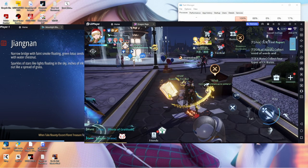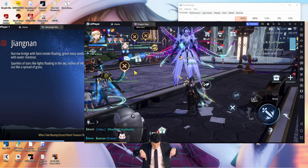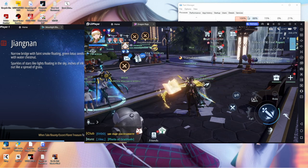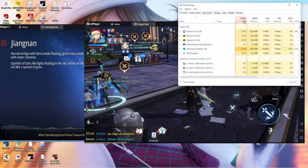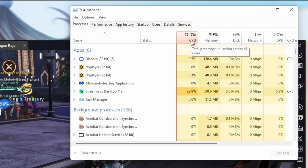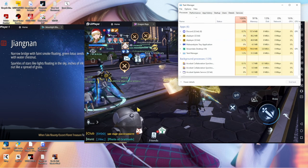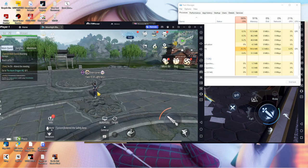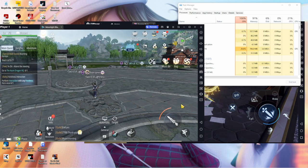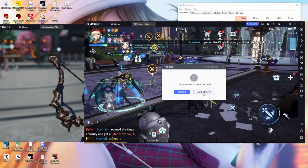Over here on the right you can see Dragon Raja playing — that's a different game. I have made a video about the emulator for that; the link will be in the description. The main reason I decided to do this video separately is because I want to show you what happens when you have two of these running. My PC is at 100% right now. With just one it's around 50-60%, but with two it goes all the way to 100%, and the other one starts lagging. So you will need a better computer for all this.